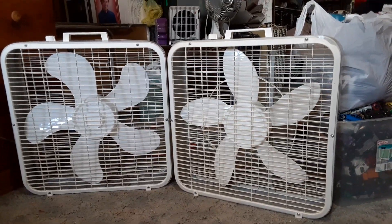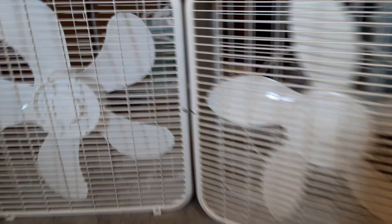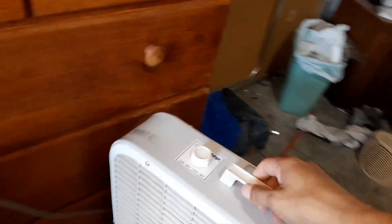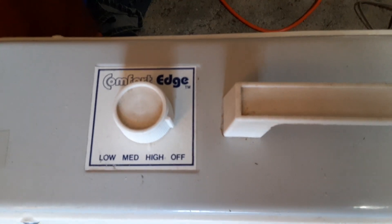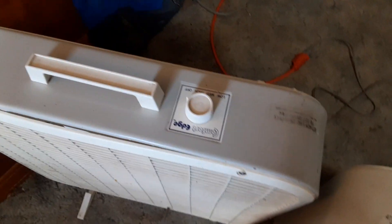Other than the brand and the blades, they're pretty much identical. They both use the same identical case — this one's a Comfort Edge and this one's a Lakewood — but other than that they're identical. They're both Lakewoods; this one's just rebadged for Kmart.